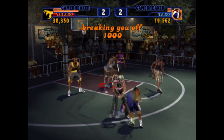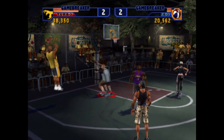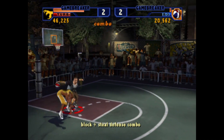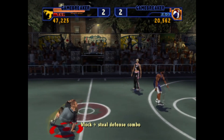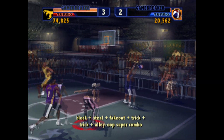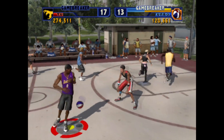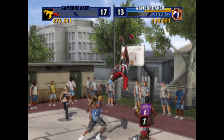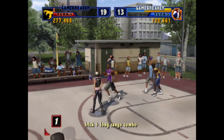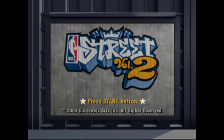NBA Street Vol. 2 is truly an enjoyable game for any fan of the sport. Smooth, solid gameplay, not unlike the old school NBA Jam games. A respectable creation tool, a somewhat short but satisfying creator mode. There's not much to dislike here — except for maybe the announcer, but he can be muted, so it's all good. If you still have a PS2 hooked up and are a fan of basketball, this is a game that should be added to your collection. Final score: 7 out of 7. This is Reaper — happy fragging.